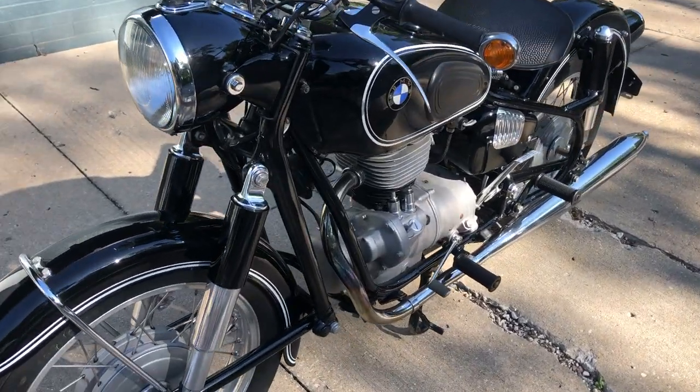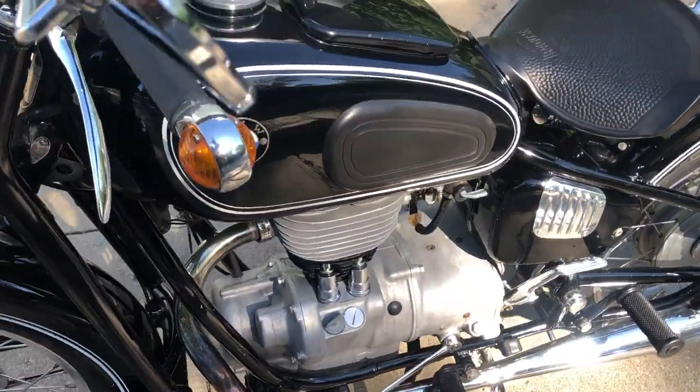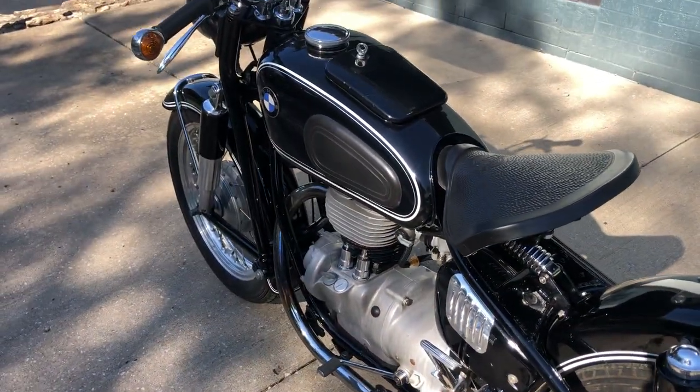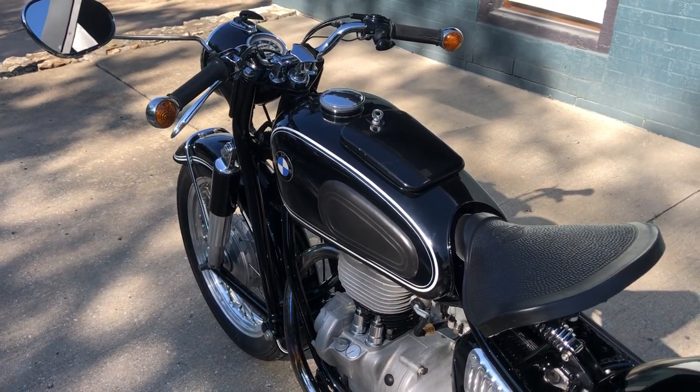They're a 250cc single-cylinder bike. This one I've owned for quite a long time — I think about 10 or 11 years, roughly. Can't really remember exactly off the top of my head.